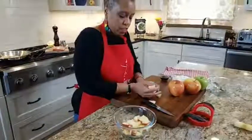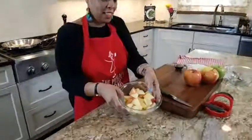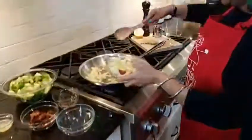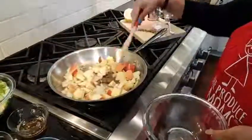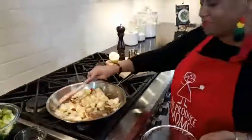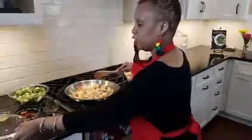Alright, we're gonna go with one apple today. Got them all diced up. So we're gonna get those in with our onions. Onions, apples, and Brussels sprouts — it smells delicious. We're gonna saute those and let those get soft.